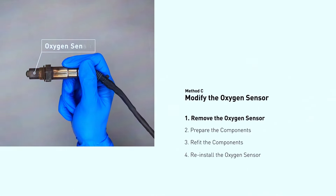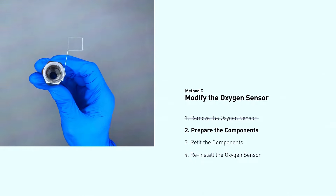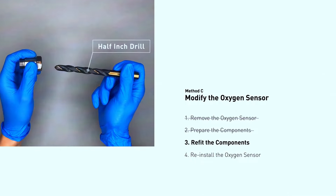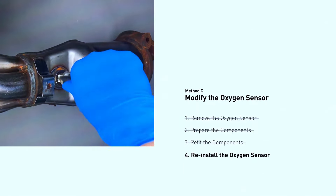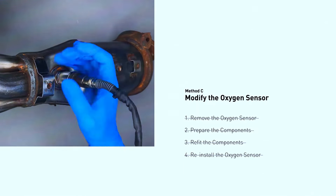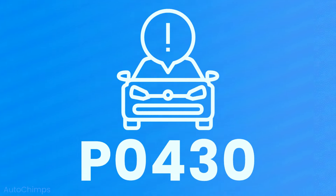Sensor-savvy: faulty oxygen sensors can also trigger a P0430 code. These sensors monitor the oxygen levels in the exhaust before and after the converter. Replacing the downstream oxygen sensor — the one after the converter — can sometimes solve the issue when DIY methods won't cut it.